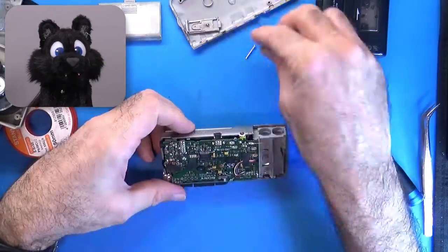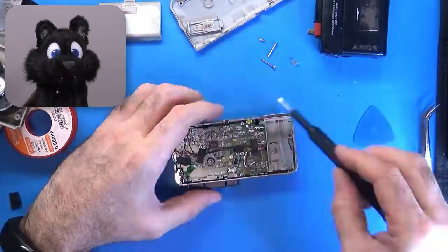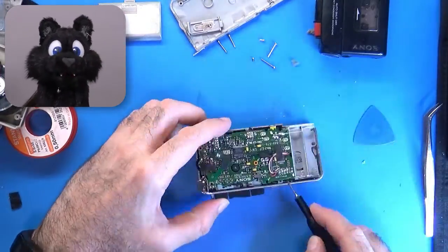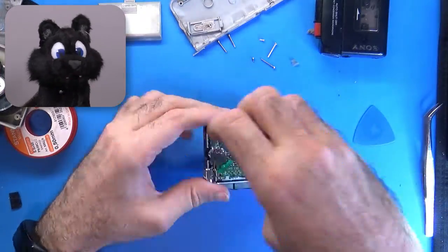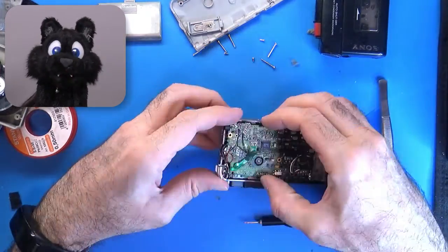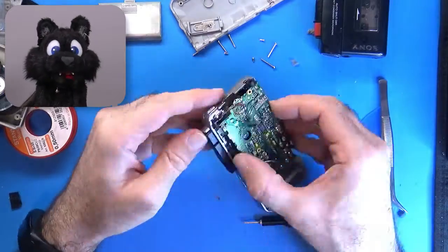It is a more modern Sony device, the M570V. It's for microcassettes and features dual-speed and voice-activated recording. I didn't consider it for data storage, because it doesn't come with a microphone input connector — only the built-in microphone is available.